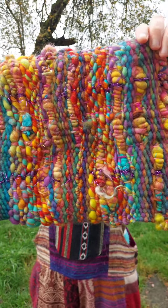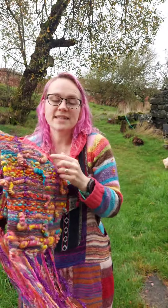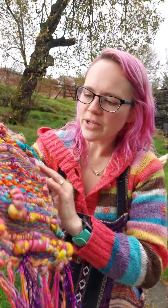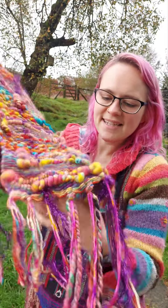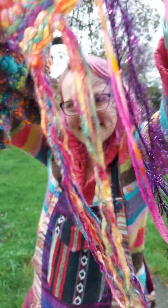It's got my hand spun yarn in it — the rainbow yarn I spun up. Obviously the chunky yarn which has got lovely glitter in it, some commercial wool yarn, some sparkly yarn, and some acrylic.